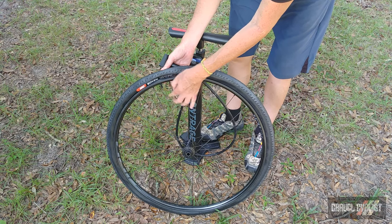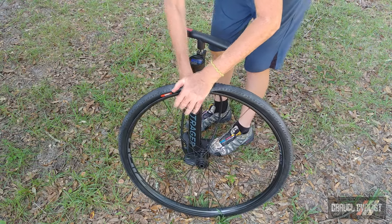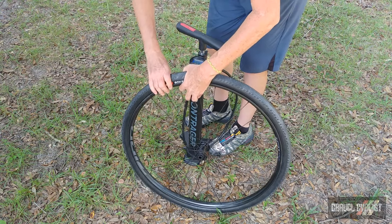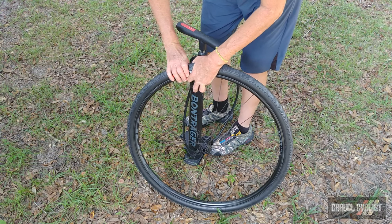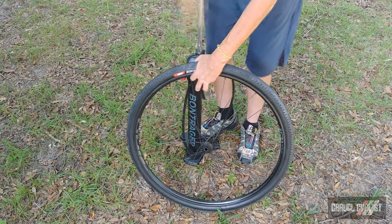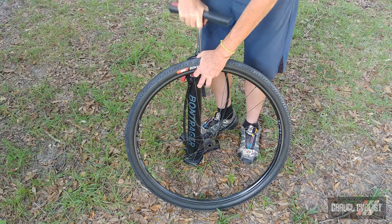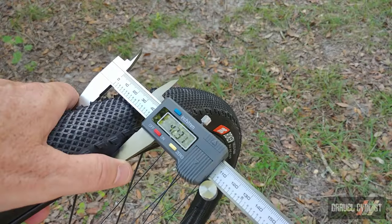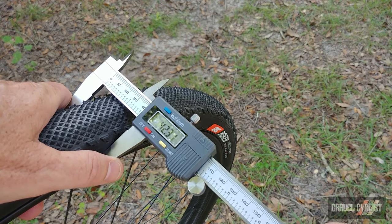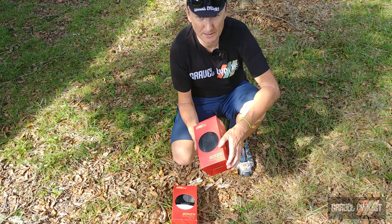I've taken the liberty of removing the valve core. I want a big shot of air from the Bontrager TLR Flash Charger pump, which has a secondary cylinder that inflates it to about 118 psi. It hasn't made the pop sound yet, but it might be in the bead — I'm going to add some more air. There we go, beautiful, in the bead. According to my trusty callipers, the Bokun tyres measure 42.31 millimetres, so oversized on the Zipp 101 Explore wheelset, which is quite wide internally.